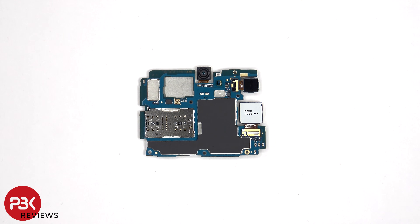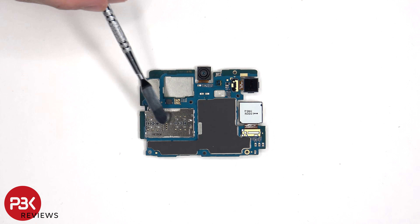Looking at the other side, we can see a 13MP front-facing camera, a secondary microphone located next to that, a light sensor below that, and the SIM and memory card reader located here.